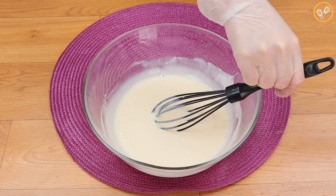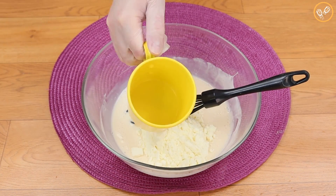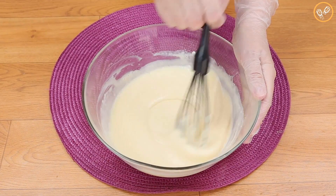Mix until homogenous. We're gonna add half a cup of powdered milk — the cup I'm using is 200 milliliters — and we will mix very well.